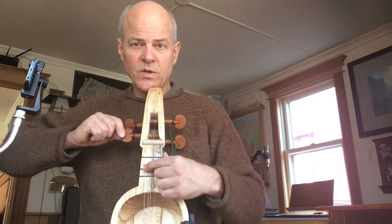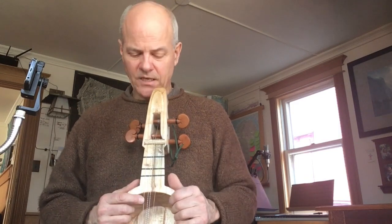The way to tune a sarangi is: pa, pa, sa, sa, pa, pa, sa, sa, pa.